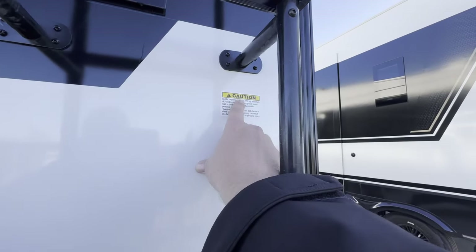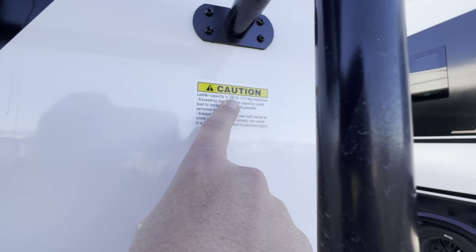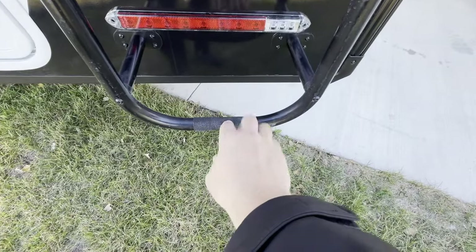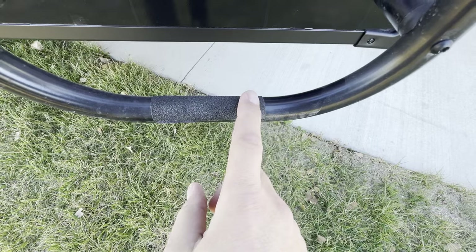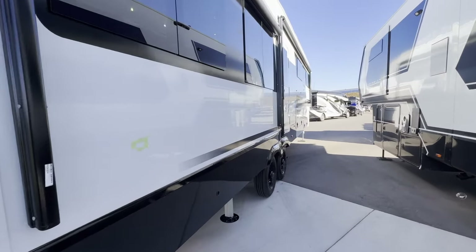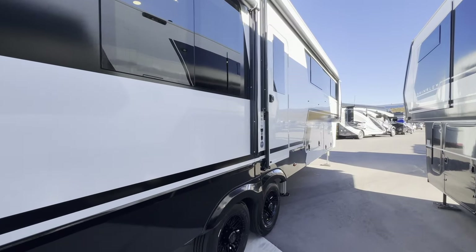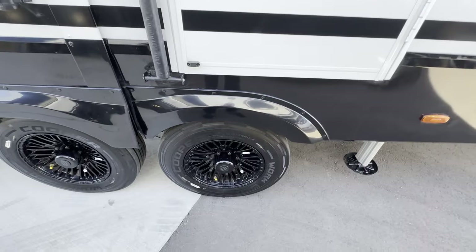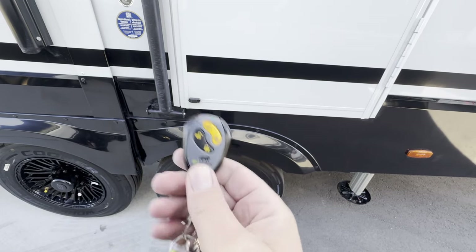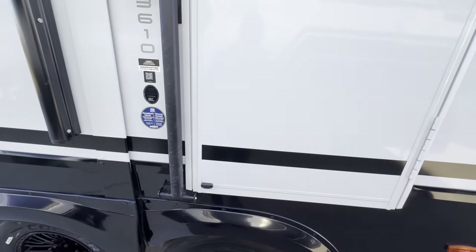Little things make a big difference. There's a 250-pound weight rating on this ladder, and a really small thing I like — the bottom rung is a bit slippery, but they actually put grip tape on there. The little things make such a big difference. Brinkley is very meticulous. Speaking of little things, check it out — you actually have a key fob with remote locks. You don't see that too often on a fifth wheel.